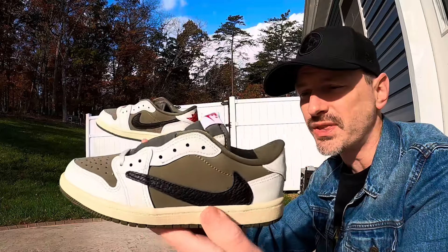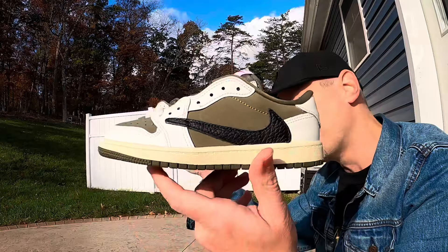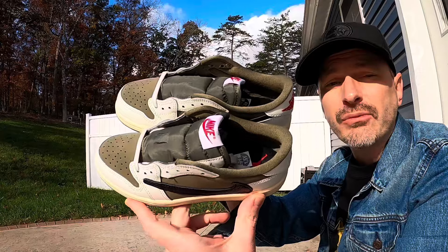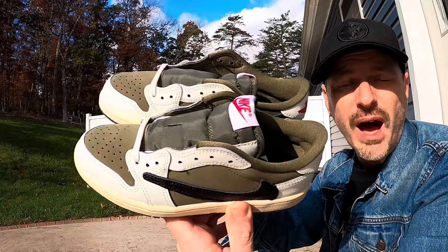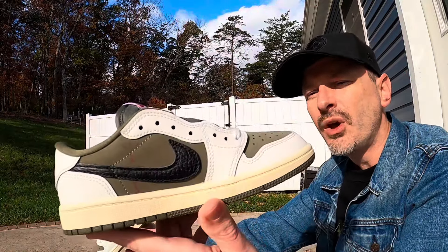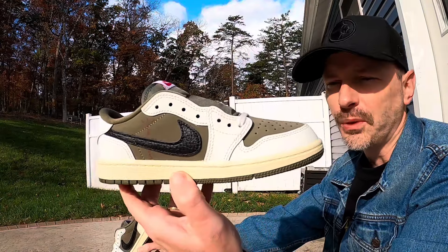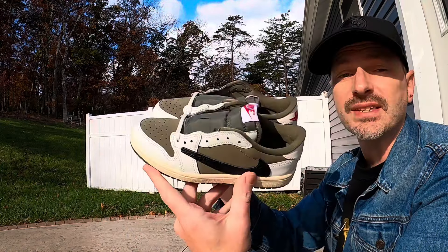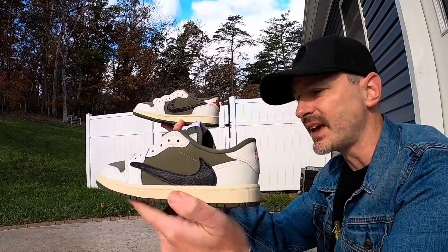It's better for me to get multiple pairs of shoes — that's multiple reviews I can do, more content I can make, and that helps my channel grow. So maybe that makes sense, maybe it doesn't. But also for myself I would have a hard time wearing a pair of shoes if I spent 500 on them. I'm still holding out for that retail W for a pair of Travis Scott Jordan 1 Lows in my size.